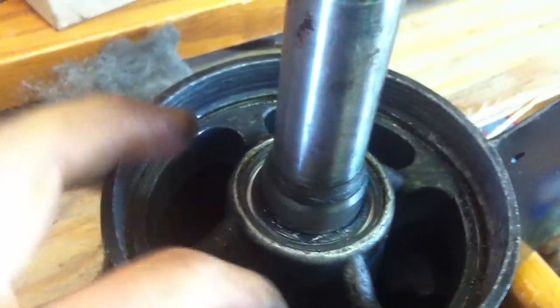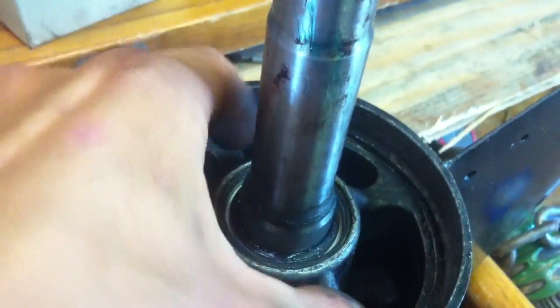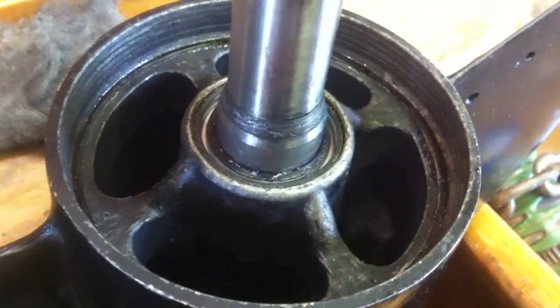Some of these motors have rings down in here that you've got to take out first, but this one doesn't, so it doesn't apply. But some of them have rings in here that you've got to pound out or get a special tool to twist to get out, and then you can pull it.